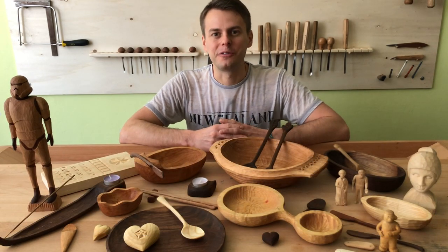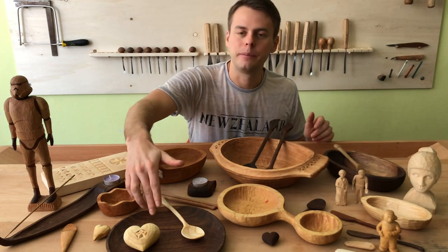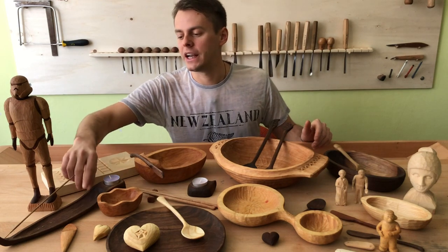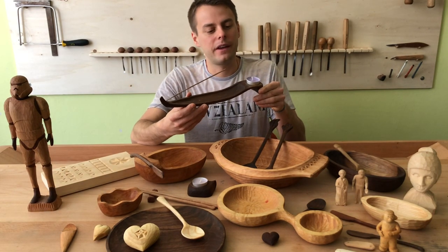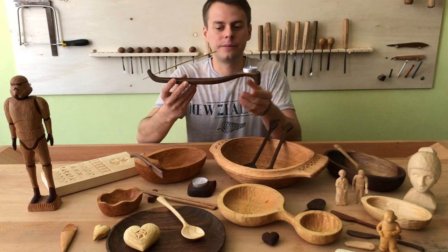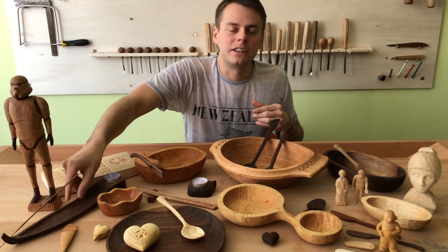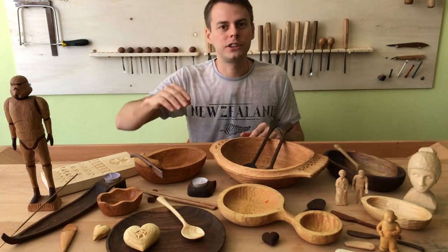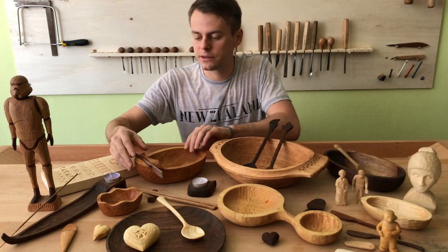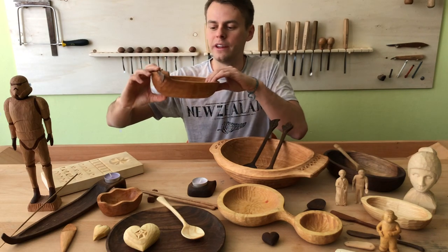Another group of easy wood carving projects would be these bowls and plates or different trays, like for example this incense burner and candle holder. For these you will need wood carving chisels, which are U-profile chisels we call gouges, and you can create wooden bowls with them.